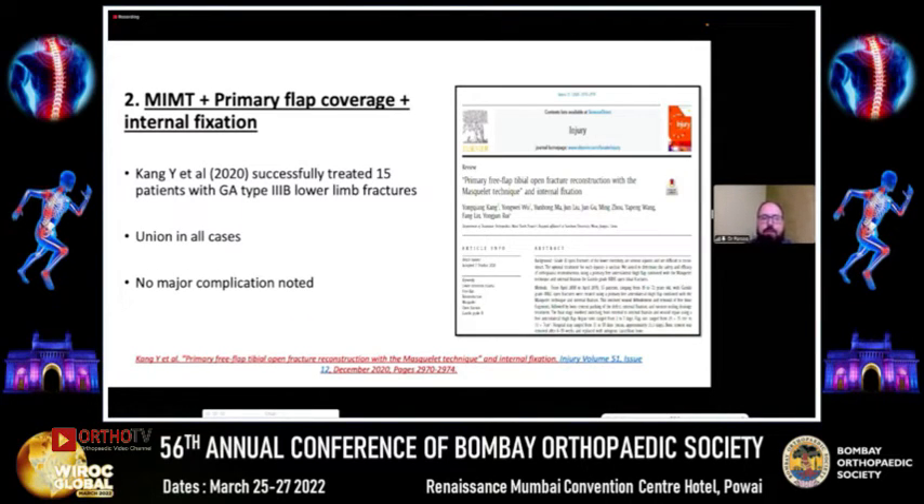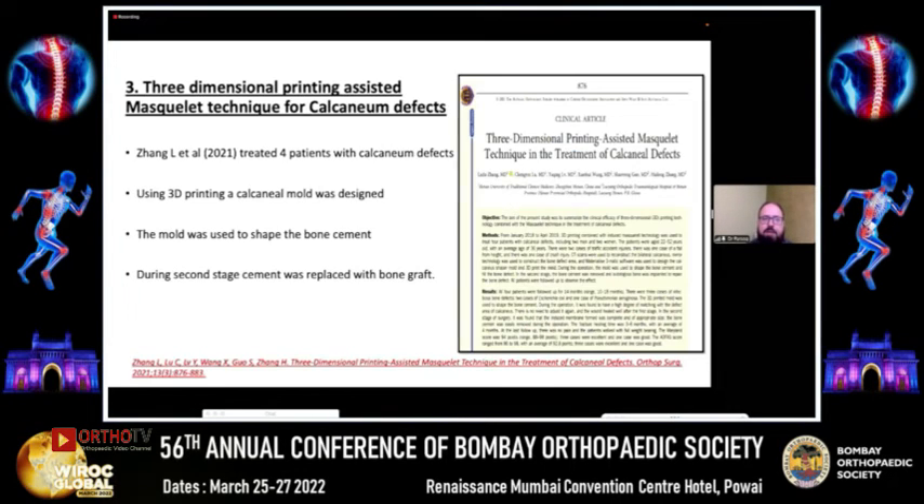Kang et al. also published in 2020 fifteen cases of Gustilo-Anderson Type 3B fractures, performing primary debridement, placing a spacer, internal fixation, and primary flap coverage at the same time if there was a skin defect, then returning after six to eight weeks to complete the rest of the procedure — noting no major complications. Three-dimensional printing-assisted Masquelet technique has also been reported in literature to address calcaneal defects, representing significant innovation from the original technique.